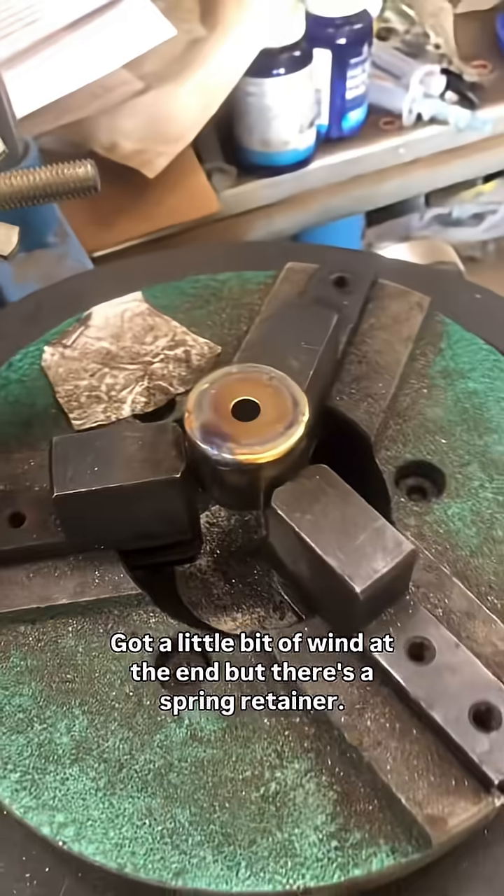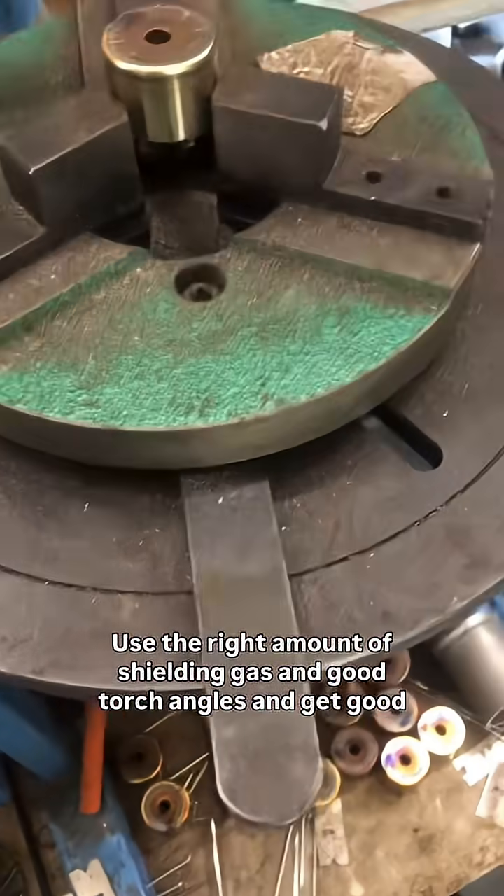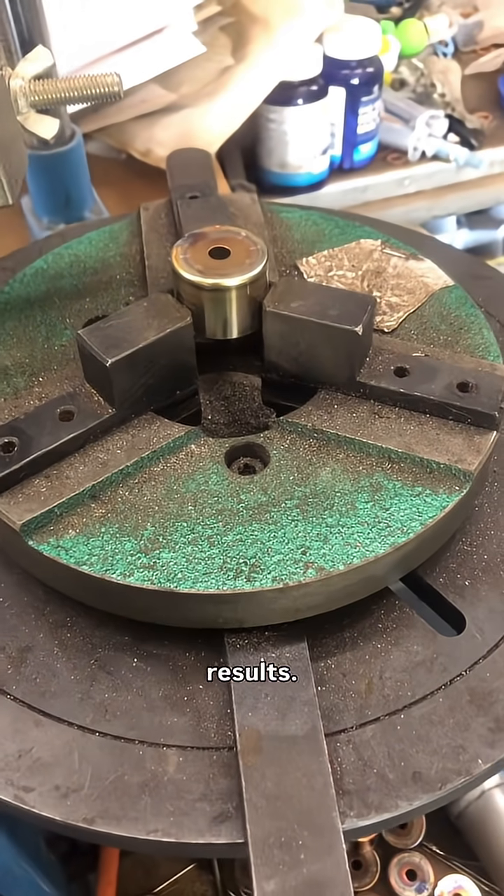Got a little bit of wind there at the end, but it's a spring retainer. You don't have to use much excess shielding gas to do the job. Use the right amount of shielding gas and good torch angles and get good results.